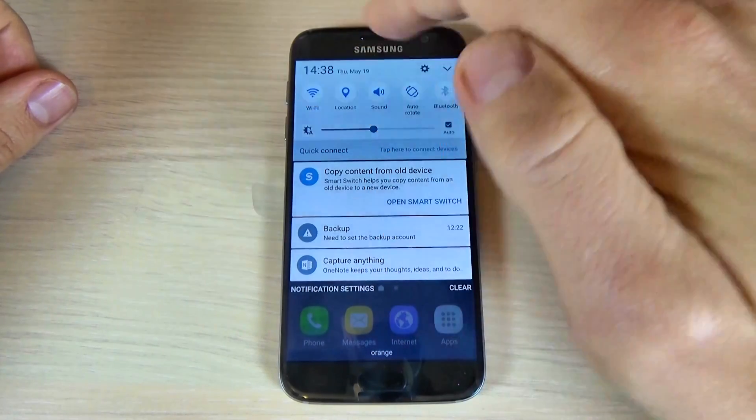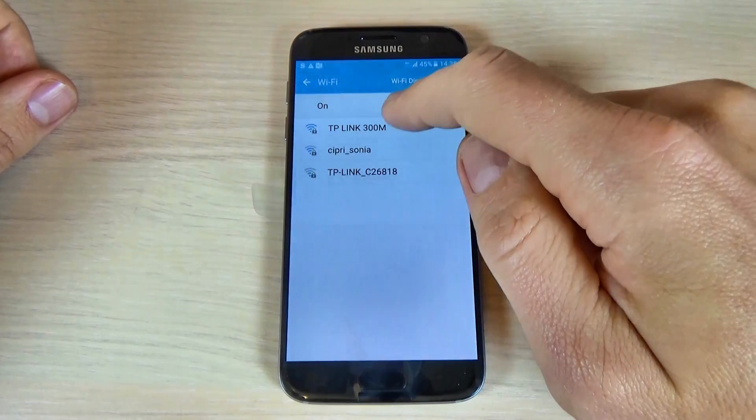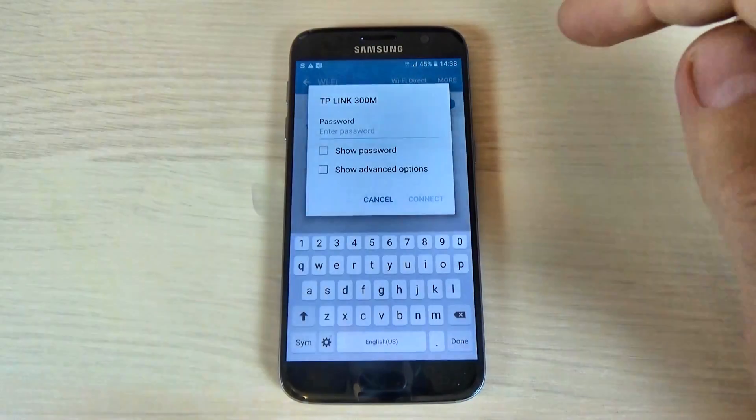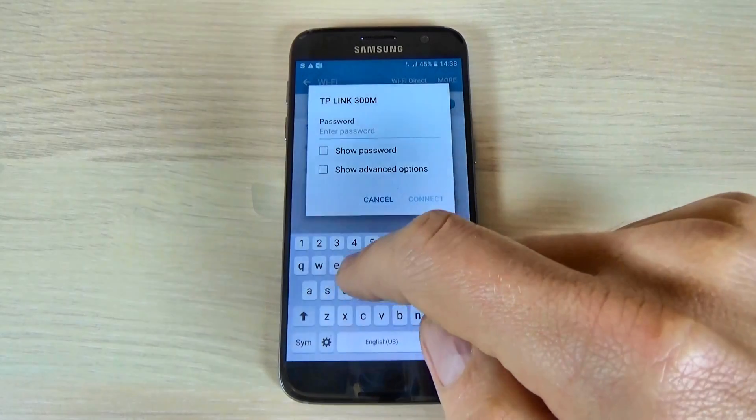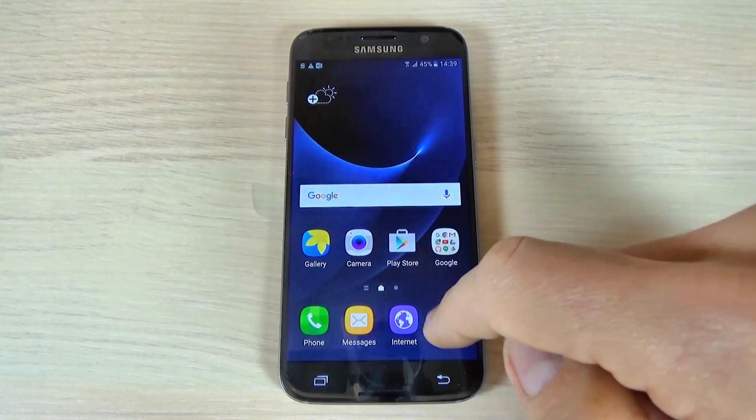Just scroll the top bar and hit the Wi-Fi icon. I will connect to my spot and enter my password. Now I'm connected.